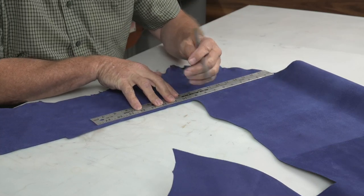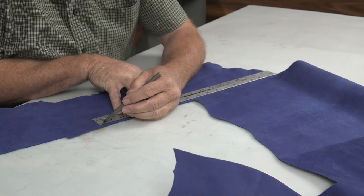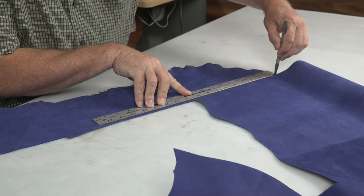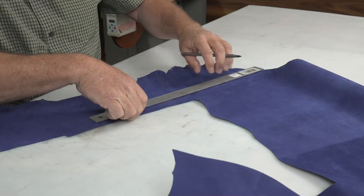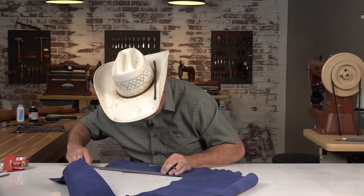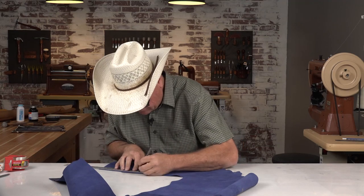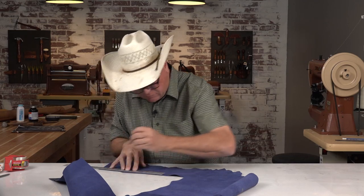I'm going to cut my leather two inches wide so when I fold it in half it becomes one inch. So that's 18 inches, three and four more would be 24 — that's all the space we need for four pulls. I'll make it a little longer to give us room to trim.